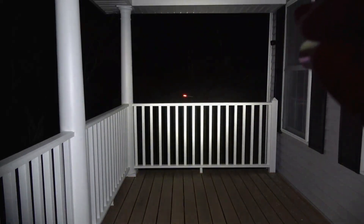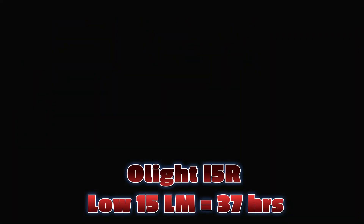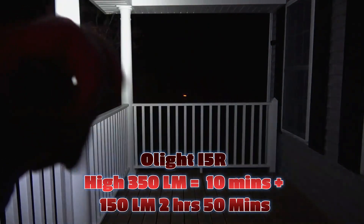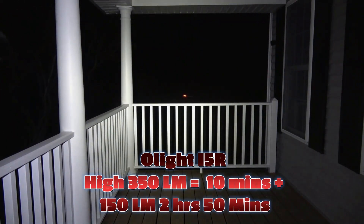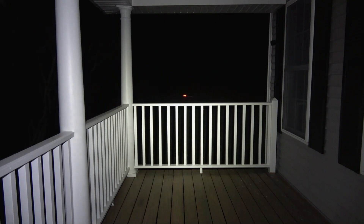Now I'm going to show you a side-by-side comparison with the Olight i5R. This is the Olight i5R in the 15-lumen mode with a runtime of 37 hours. Then we're going to step it up to the 350-lumen mode with a runtime of 10 minutes, and then it will step down to 150 lumens after that 10 minutes for an additional 170 minutes. Now I'm going to do a side-by-side comparison.